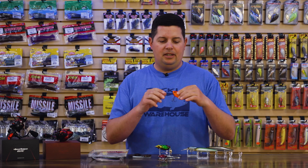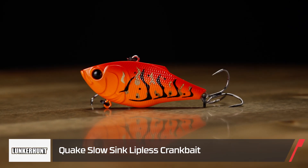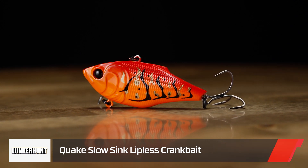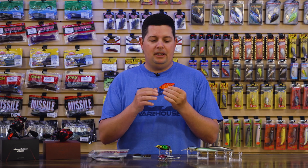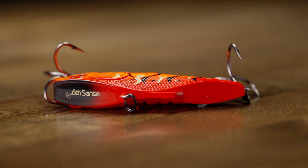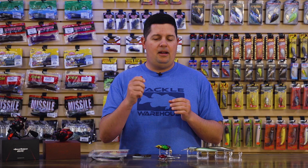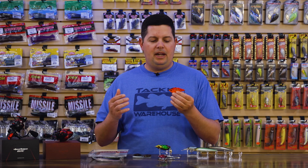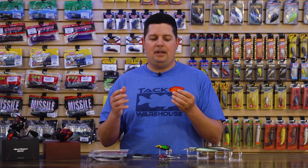First one up from Sixth Sense, we got a new lipless crankbait — the new Sixth Sense Quake lipless crankbait slow sink model. Really cool design. The Sixth Sense Quake has already been a phenomenal lipless crankbait. They have that dual flatback design, so it produces a ton of vibration. They're really loud with a strong signature in the water. But now with the new slow sink model, you can fish it differently than all the other lipless crankbaits out there.